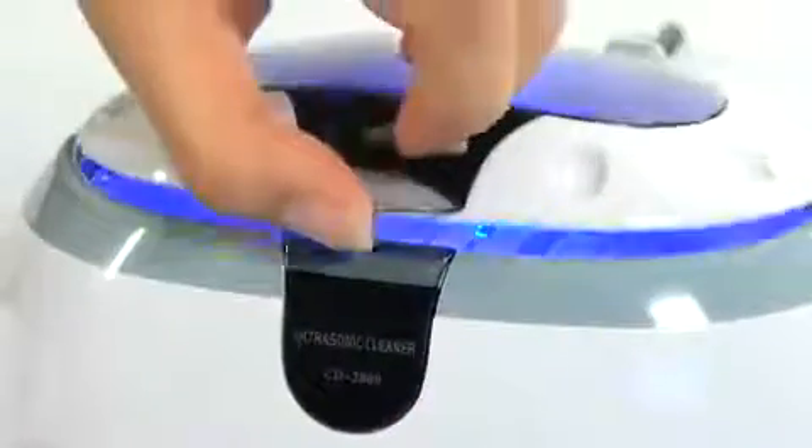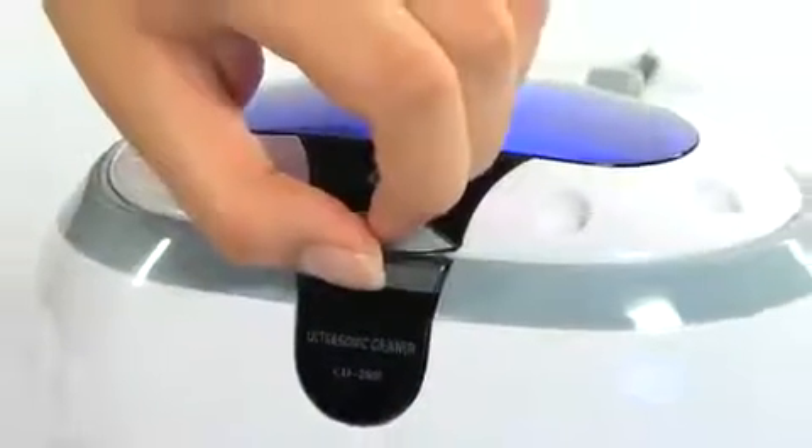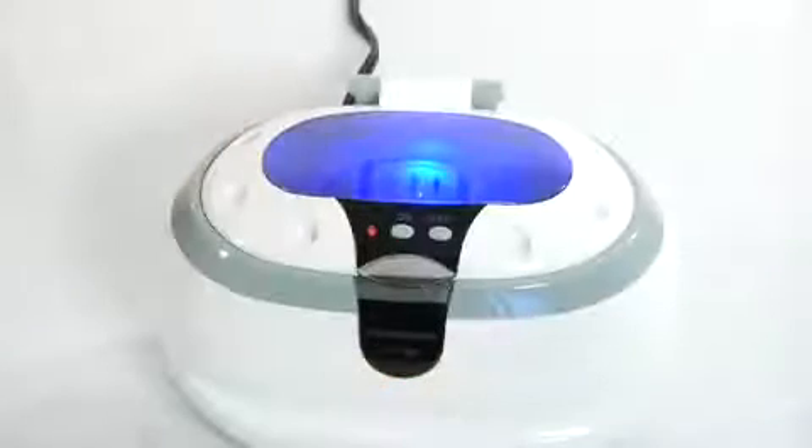Hi, I'm Nicole with Shoptronics and this is the professional ultrasonic jewelry and eyeglass cleaning machine. If you have dirty jewelry or eyeglasses but don't want the hassle of getting them professionally cleaned, this ultrasonic cleaner is the perfect in-home solution. Portable and powerful, this system can make your valuables look brand new again.